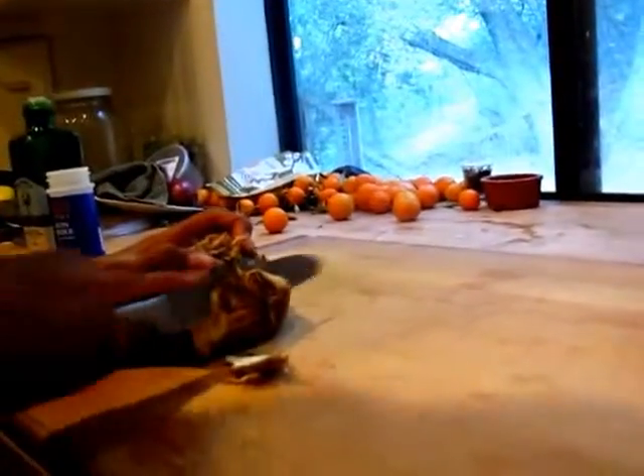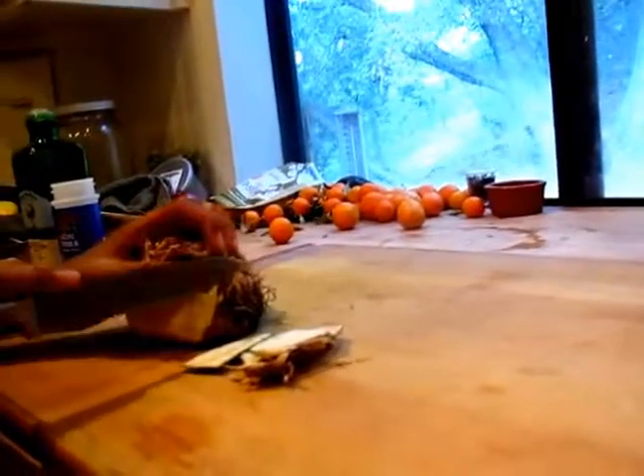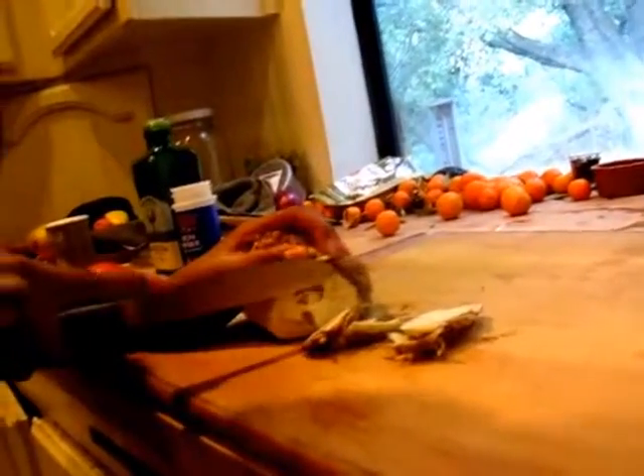Sarah will cut off the celery root, cut off the skin until it gets white. But she does cut off too much because she wants to make as much as possible. But I think...